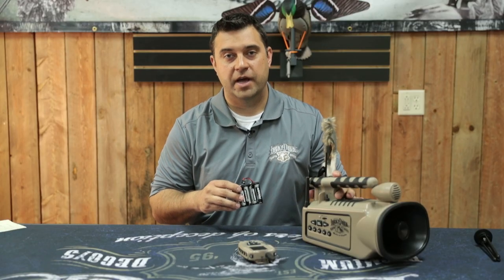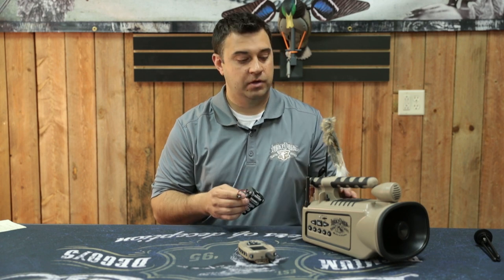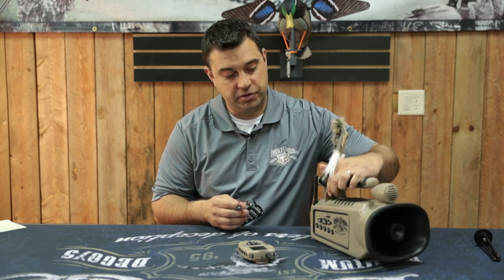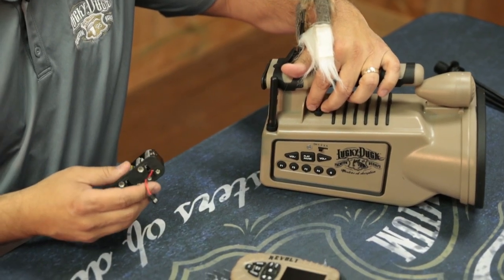I have the Revolt right here and wanted to walk through a few troubleshooting tips. First thing is when you turn the caller on, if the light does not come on, that means the power source is not working.